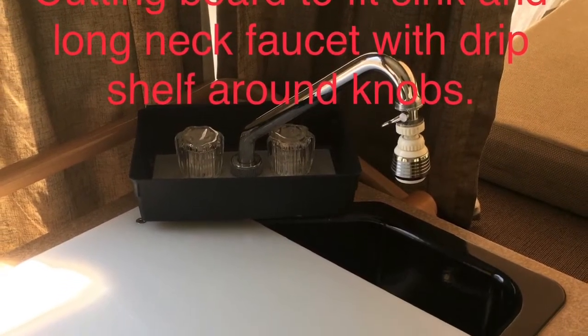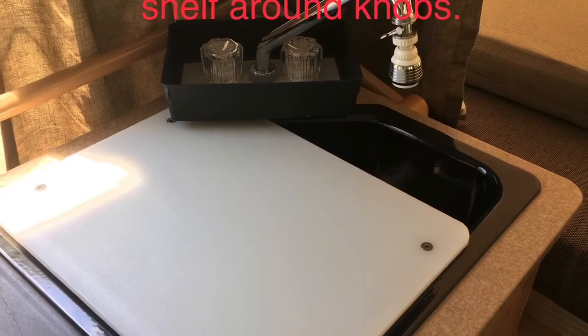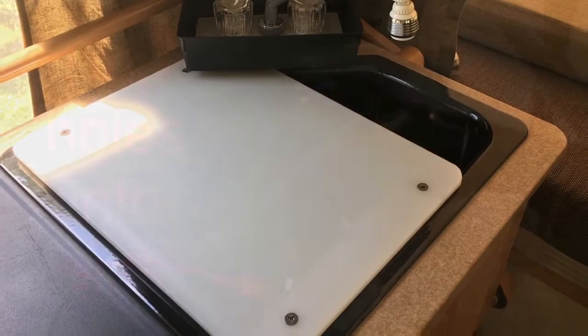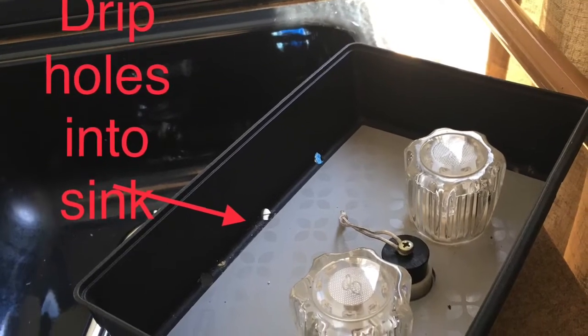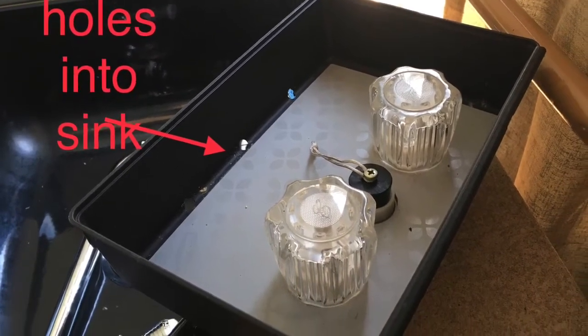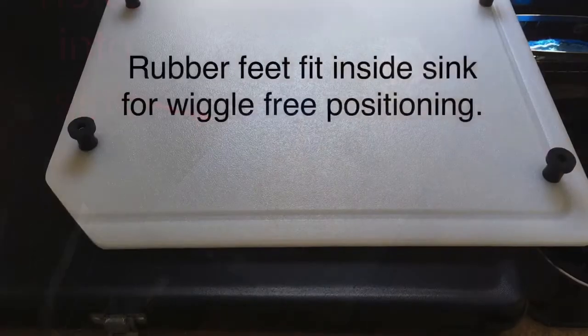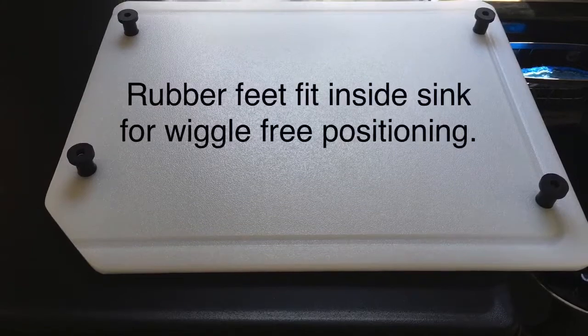Here's our kitchen. We've got a sink with a cutting board. We went with a long neck faucet extension and I added a little storage tray with some holes in it to catch the drips and redirect them back into the sink. The cutting board I cut down to fit and added some rubber feet that fit inside the lip of the sink to secure it.